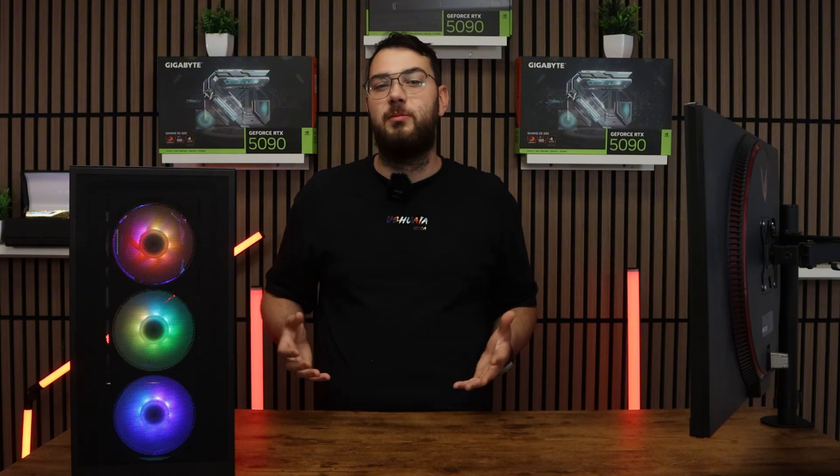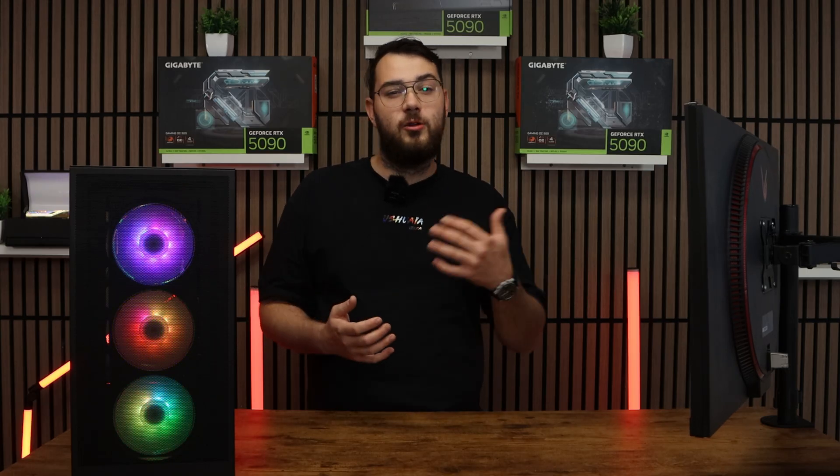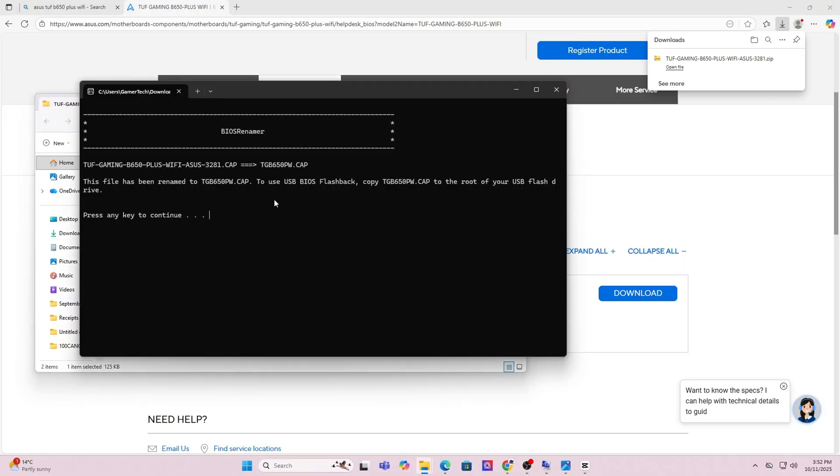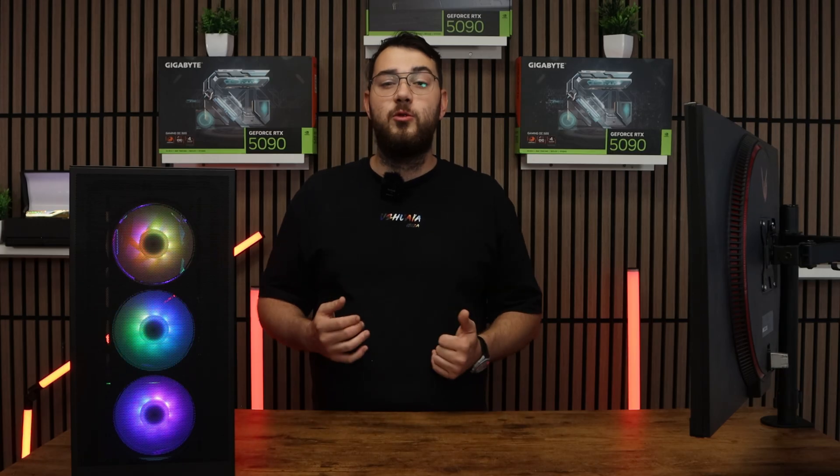For step three, go ahead and download the BIOS file and unzip it. Most manufacturers will give you a single .cap file or a .bin file. If you're on Asus, you might also see a BIOS renamer tool — make sure to run that so the file name is in the correct format, or your motherboard won't recognize it.